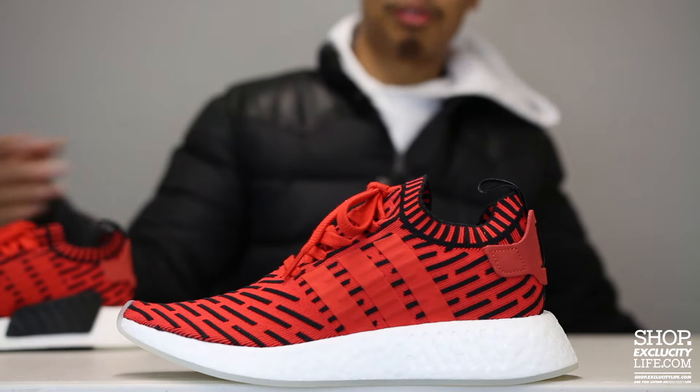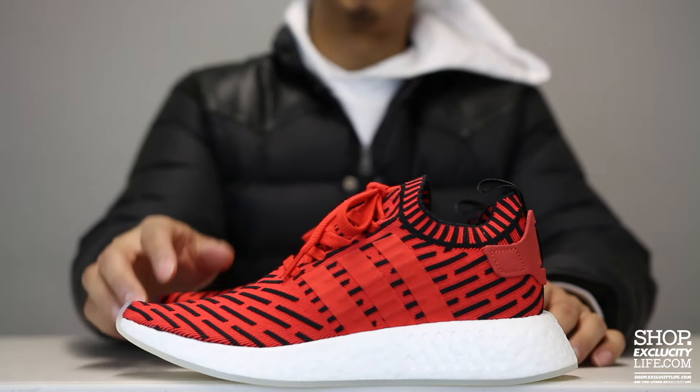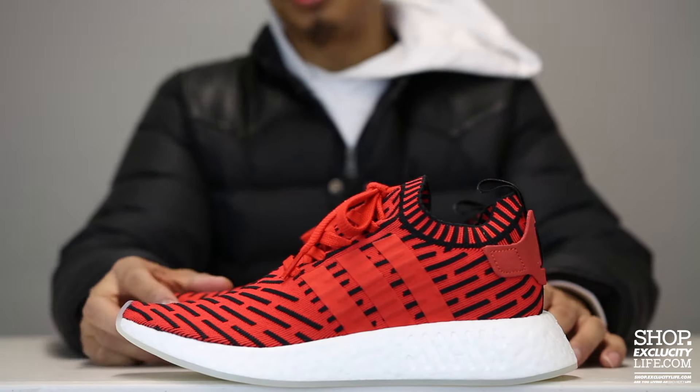This is part of the Spring '17 collection from Adidas Originals, so you're gonna see quite a few NMD R2s along with some city socks as well, so stay tuned for that.